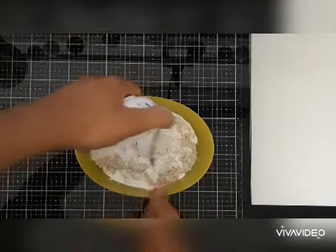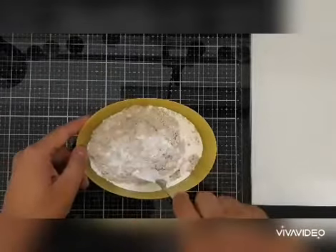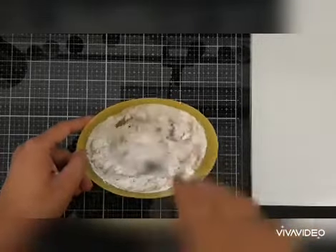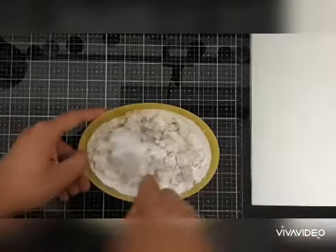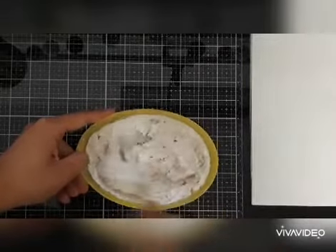Now we just need to thoroughly mix it so that it converts into a smooth, homogeneous mixture — and there we have our gesso ready! Gesso is traditionally made using silicon fillers along with some putti material and a binder.